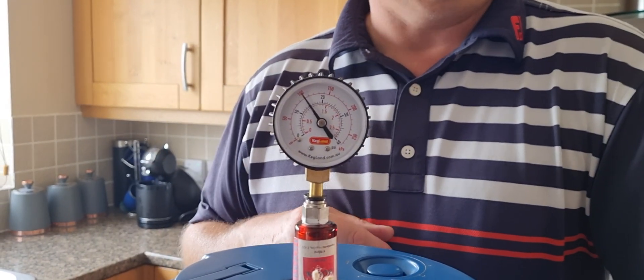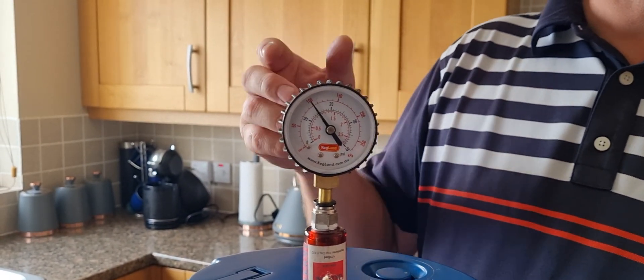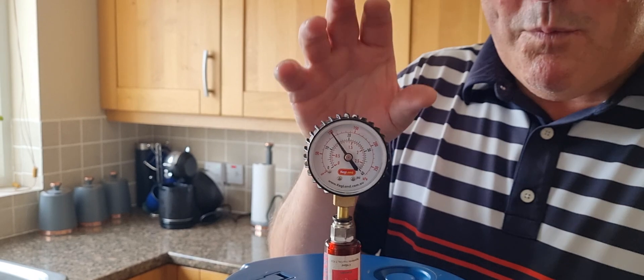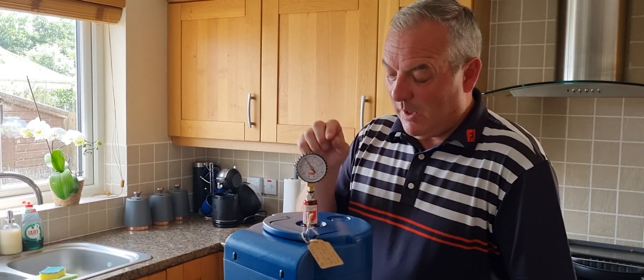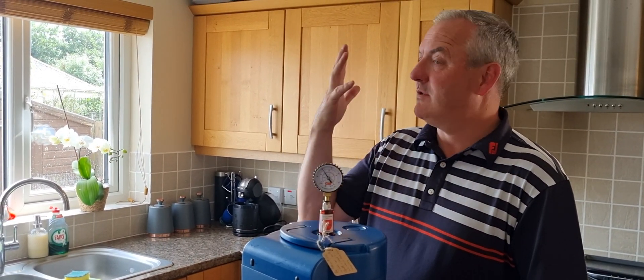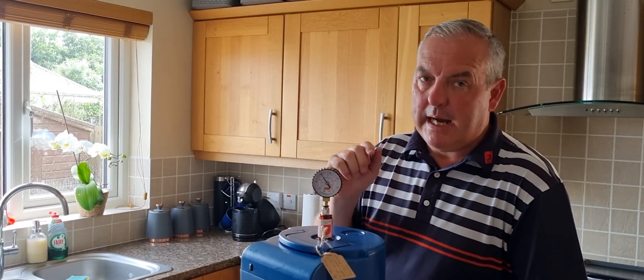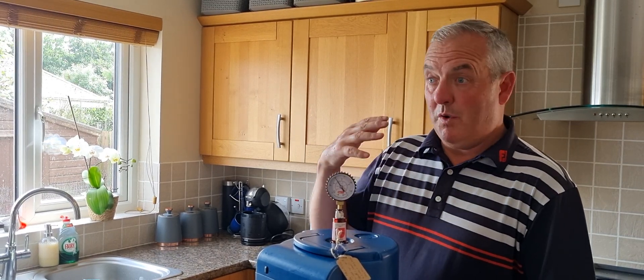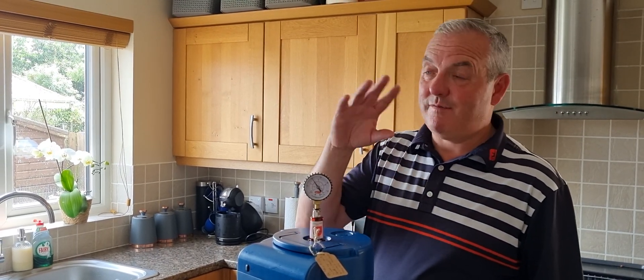Now disappointingly I've actually not used one of my homemade gauges — it's still homemade but more quality, because people have been saying they're not accurate. So this is a Kegland proper homebrew gauge, and it's the same as my other ones. At setting two, which is what Pinder recommend that we brew these at, I am getting 15 psi in my blue one and also in my gray one, which is nowhere near the 26 psi recommended by Ralph on his video. I've seen comments on our channel and various other places where people have wound it right up to five and it still doesn't get to 26 psi.